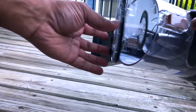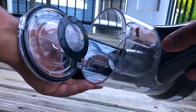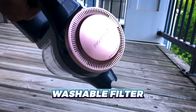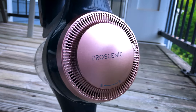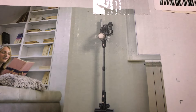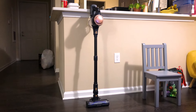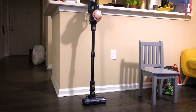Easy maintenance for the Prosenic P11 Lite — the dustbin is emptied with a single touch, keeping your hands clean and the process efficient. Washable filters ensure that your vacuum runs at peak performance for a very long time, saving you from the headache caused by frequent replacements. Small touches like this make the P11 Lite a breeze to use over the long term.